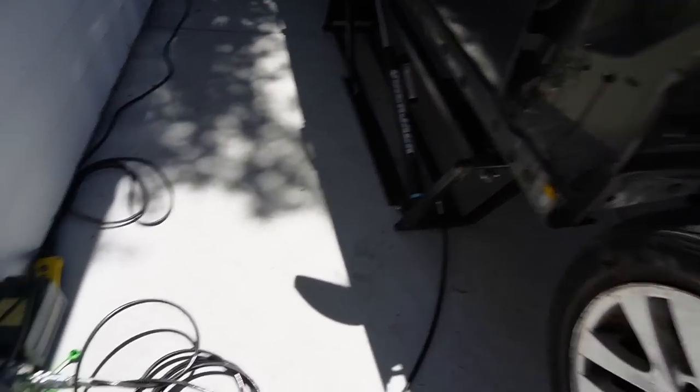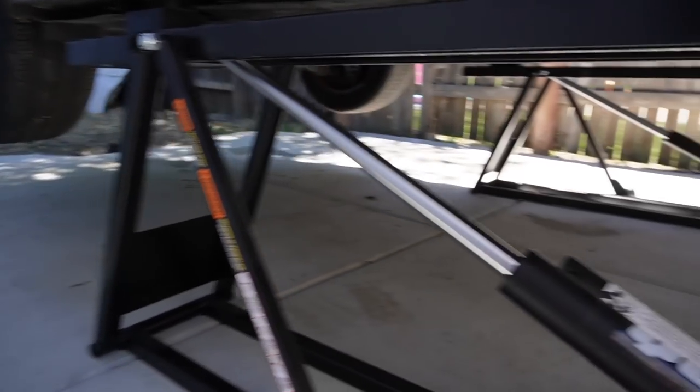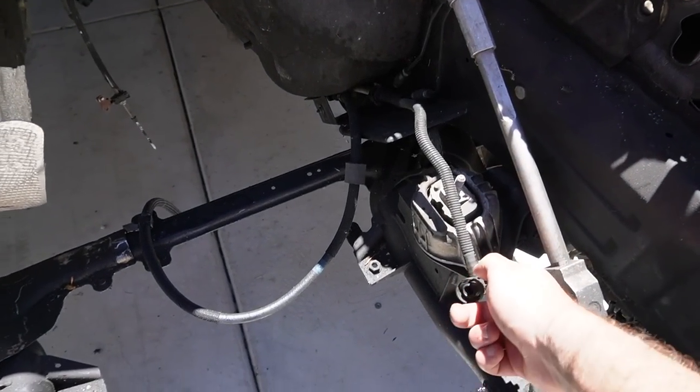Getting quick jacks is probably one of the best decisions I've ever made. Look how easy it is now to work underneath the car. Yeah, it probably took about five or ten minutes to set up, but once it's set up it is so easy to get up and down. This is definitely going to help me start removing a bunch of things from the bottom end of the car.